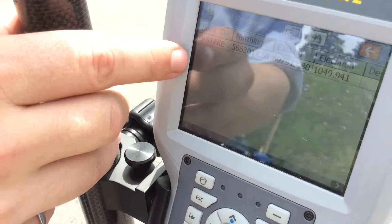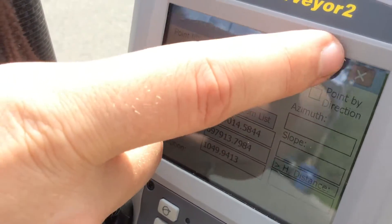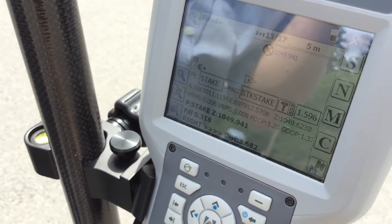We're then just going to open this list of points we have — I only have the one — and we're just going to stake this point here. Check mark, and that then brings me to a map.